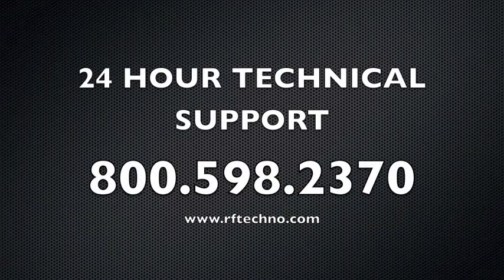If you have any additional questions, please feel free to contact us at 1-800-598-2370. We'll see you next time.